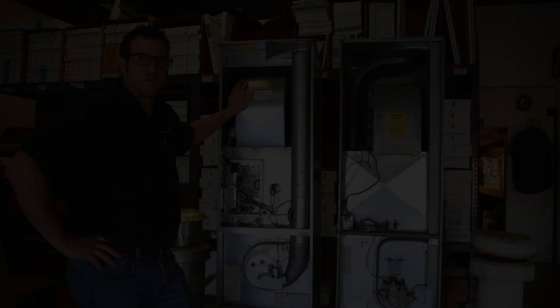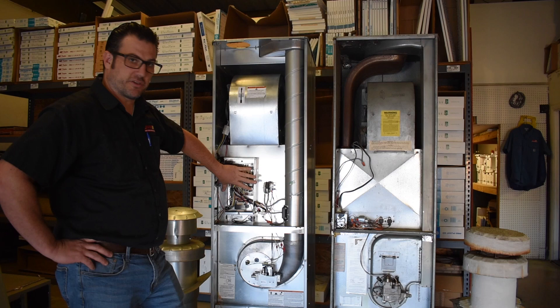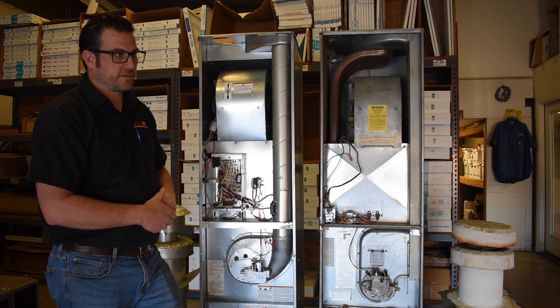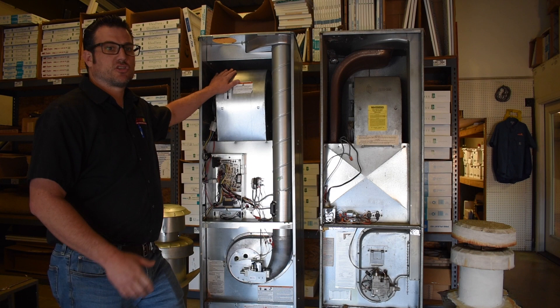One of the nice things about the new blower motors is that they can change speed based on what the circuit board tells them to do. This allows the new furnaces to operate multi-stage air conditioning equipment — terminals on the board control the blower for a two-stage AC system, which is a huge improvement. The blower will speed up and slow down based on the demands of the system, helping with both comfort and energy savings.